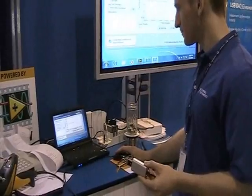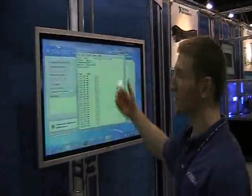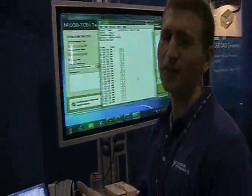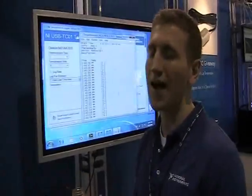We can monitor this over time, and then once we're done we can click 'View Log,' and it's going to instantly bring up this text file which we can then open in Excel and do some plotting, graphing, and further analysis.